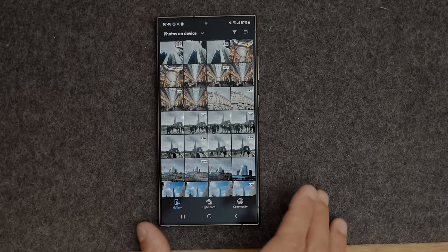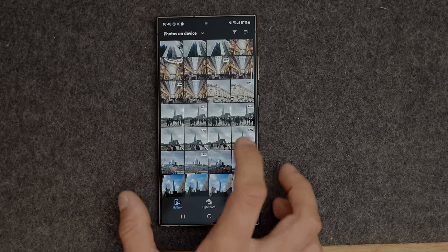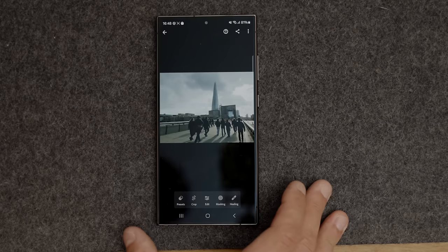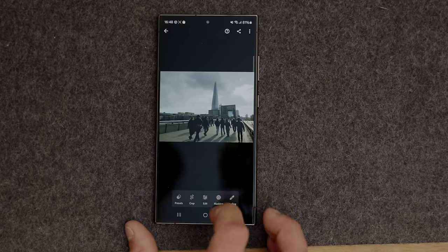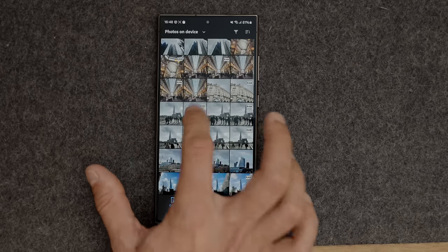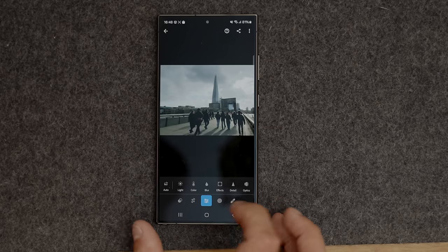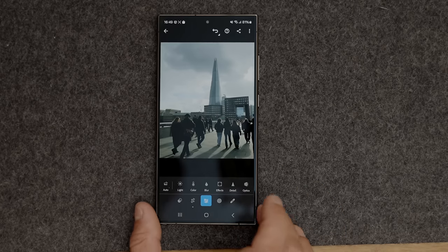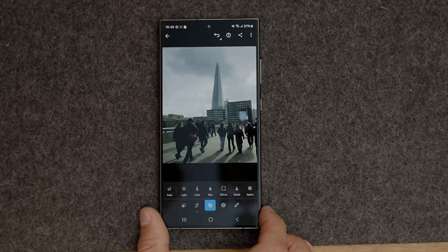For image editing, I use Lightroom Mobile on my phone — I already pay for the Adobe suite, so I use Adobe Lightroom to edit on mobile and it's a really powerful editing system. Let's run through editing one of these photos so you can see the type of editing I do. First, I'm going to crop this just to get a little more real estate on screen.